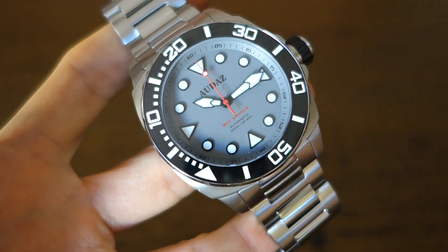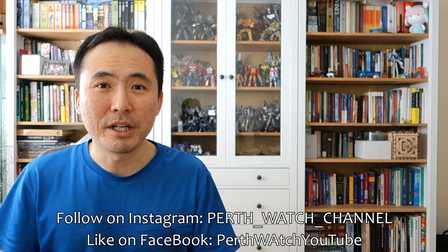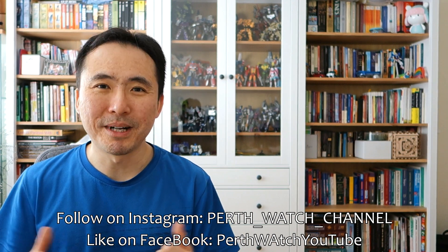So there you go — my review of the Audaz newest watch, the SeaArmor. Let me know what you think about this piece. It's definitely chunky and not for everyone. Let me know if you own any Audaz watches; I'd love to hear your experiences. If you enjoy my videos, do consider subscribing — new content every week, always aiming to be objective and unbiased about all things horology. Thanks for sticking with me, and I'll catch you guys next time.